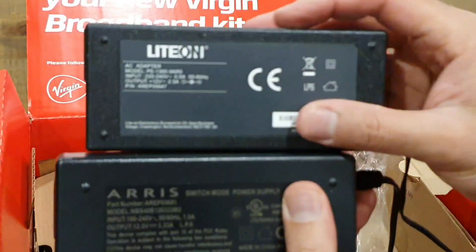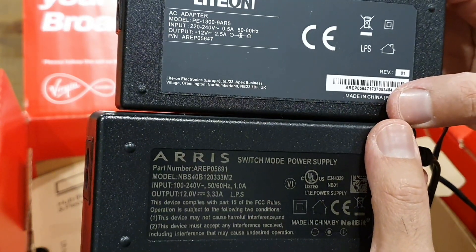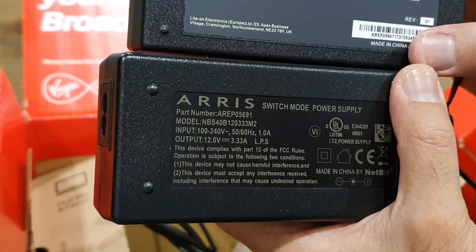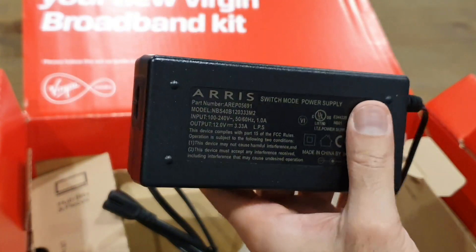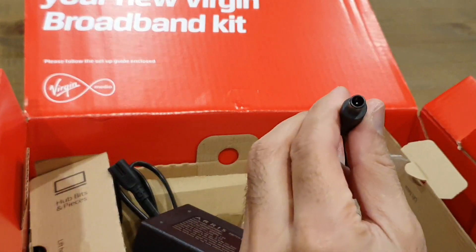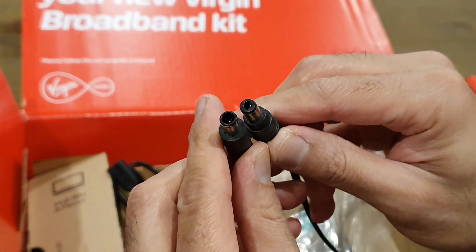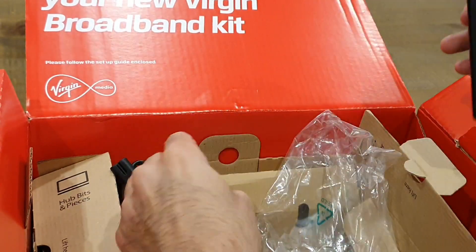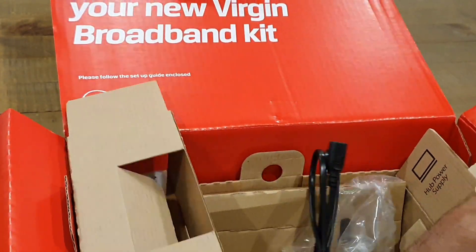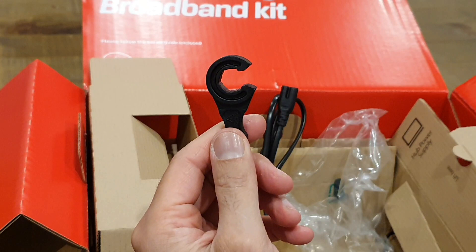Let's compare the power ratings. The old one is 12V 2.5A and the new one is 12V 3.3A, so it's a slightly higher amperage output. The power pin is definitely different as we've already seen on the back, so you definitely can't mix and match — and that's probably why they've done it. It's got a slightly different power rating, so they're forcing people to use the new equipment. Also in the box there's a plastic spanner, which you use to tighten the cable connector that goes into the back of the modem.